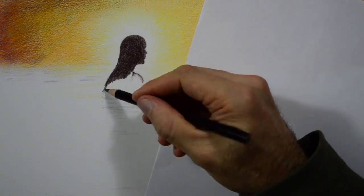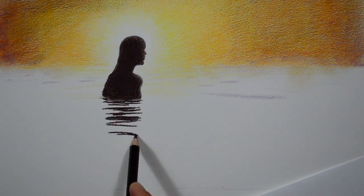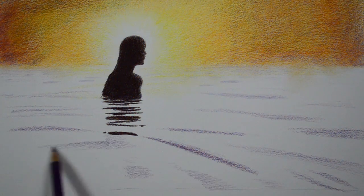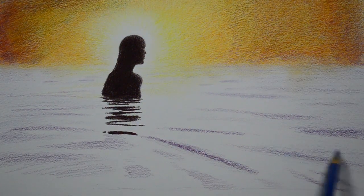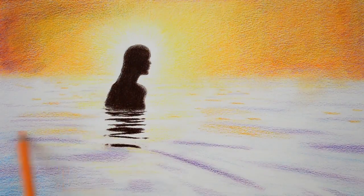I'll use a sepia, which is a dark brown, for the figure, since it is going to be with a backlight. I start doing some waves with purple and then some light reflections with yellow and orange.